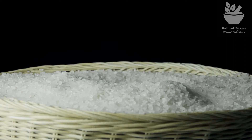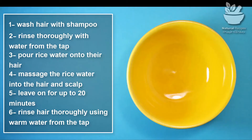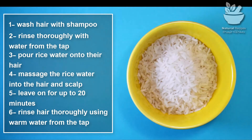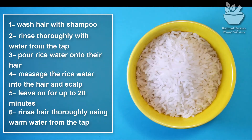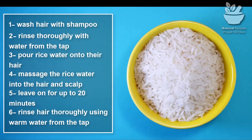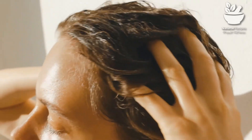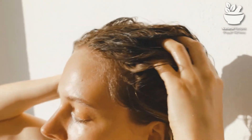Rice water can replace a commercial conditioner. To do this, wash your hair with shampoo, rinse thoroughly with water, pour rice water onto your hair, massage the rice water into the hair and scalp, leave on for up to 20 minutes, then rinse hair thoroughly using warm water from the tap.